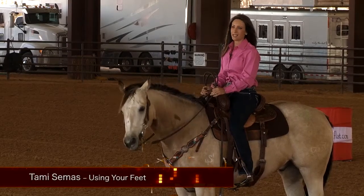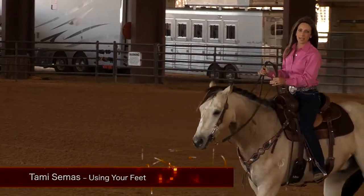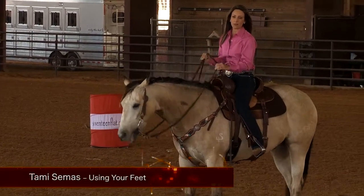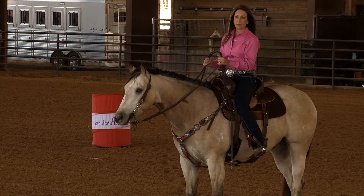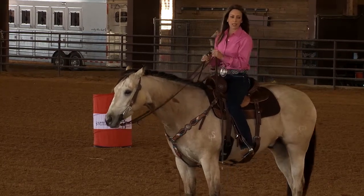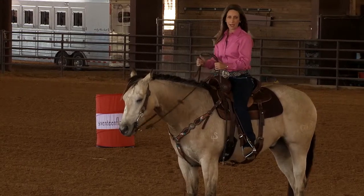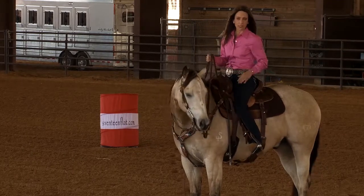Hi, my name is Tammy Seamus and I'd like to talk to you about using my feet on my colts. I like to train my colts to give from the pressure I use with my feet. I really like to get a lot of weight in my stirrups and I like to have a good stirrup length.